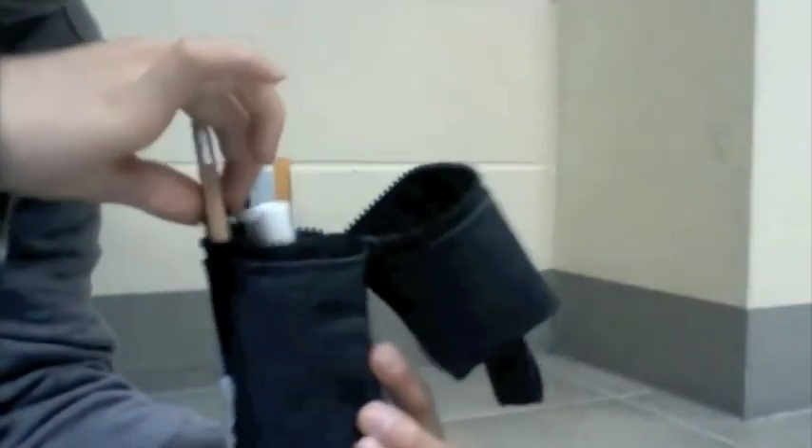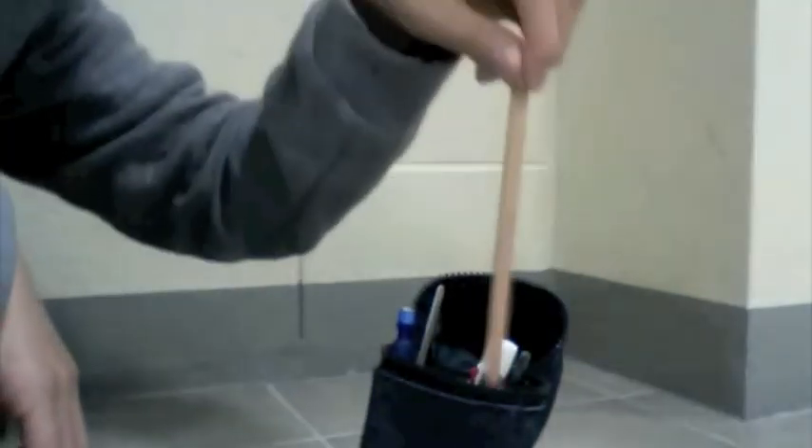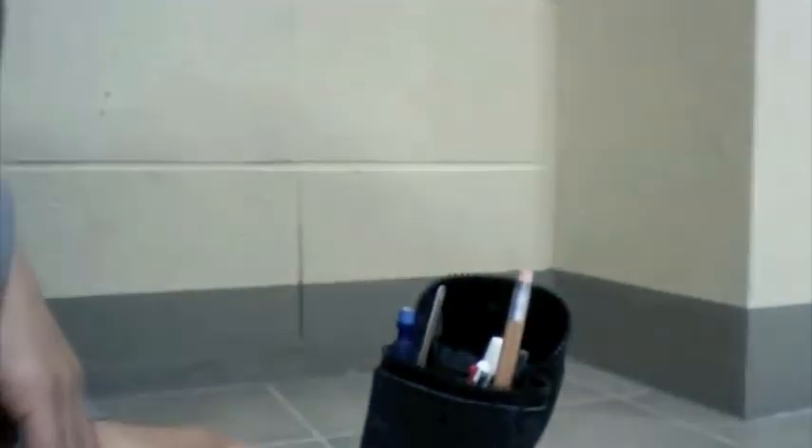So here's how it looks. You can just hold it and it holds. Then you can just take out the items like this and put them back in.